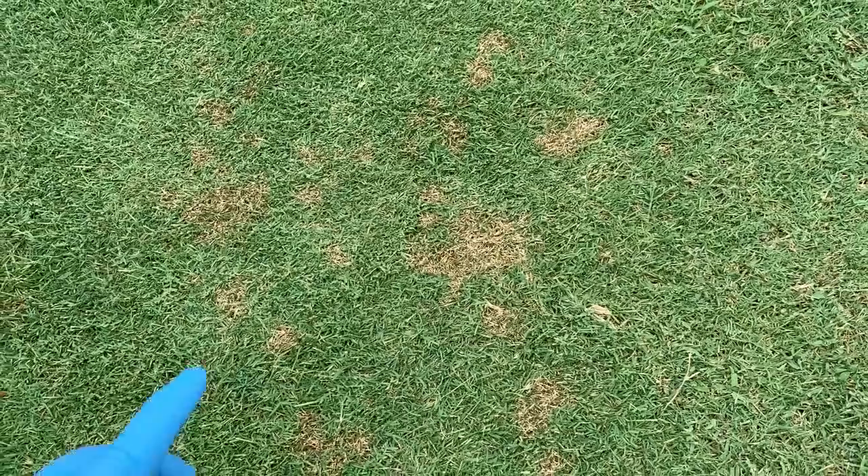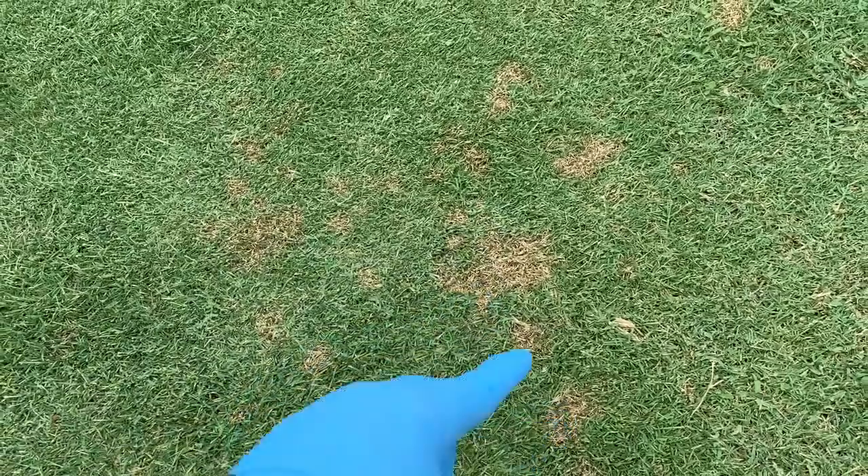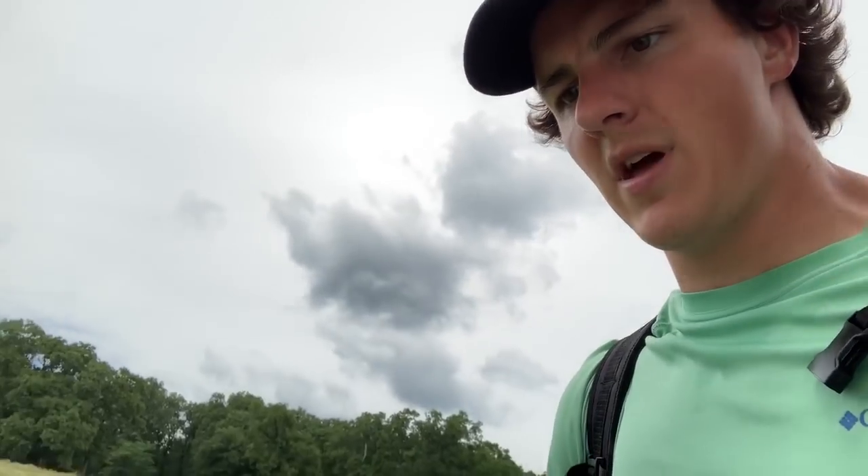Now I'm doing the backyard with the same process — I put enough in the backpack sprayer to cover the backyard, so whether it takes two or three passes I'll just cover it evenly going different directions. This is the first time I've had a yard I've tried to keep nice, so it's the first time I've knowingly had dollar spot. It kind of looks like little spider webs on the grass — those webs cover little spots and wherever they were touching you'll have a dead spot there later.